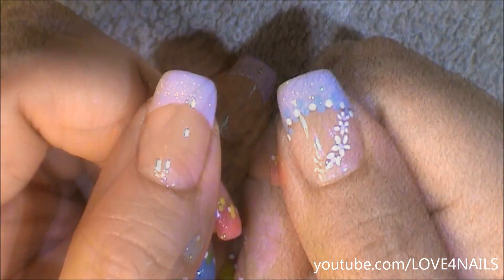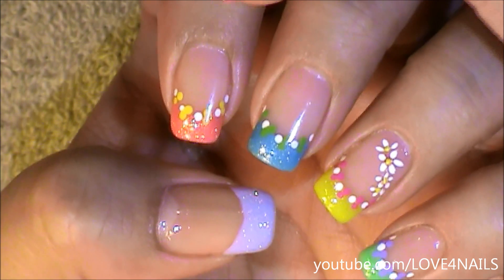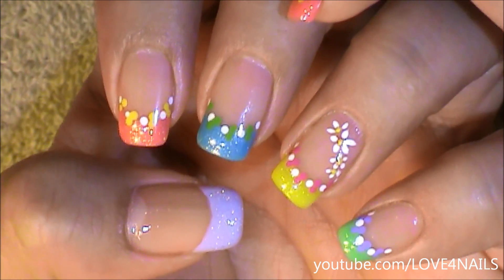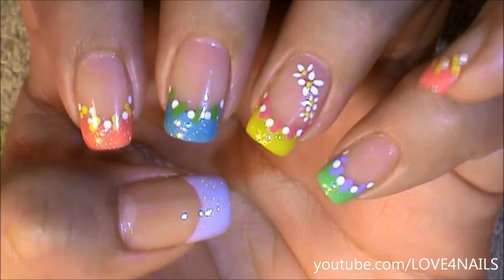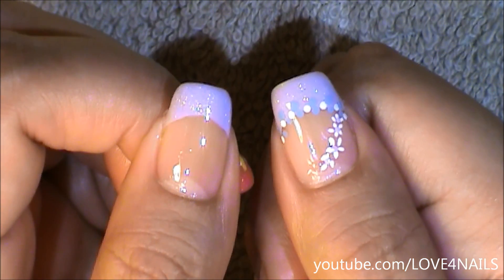Now it's time to begin adding the pattern of dots outlining the French manicure. Over my coral nail I added yellow and white dots. Over my blue nail I added green and white. Over the yellow one coral and white. Over the green one purple and white. So over my purple French manicure I'm going to be adding blue and white dots.